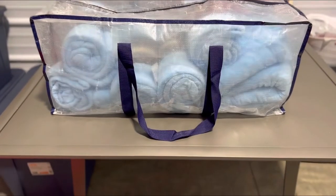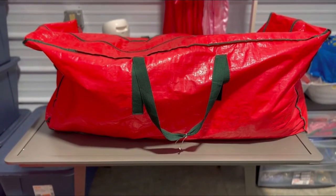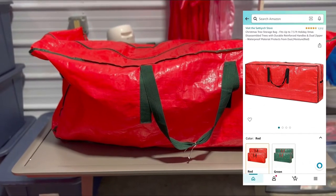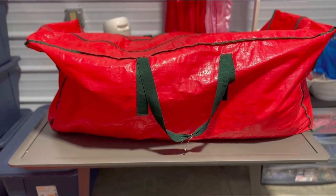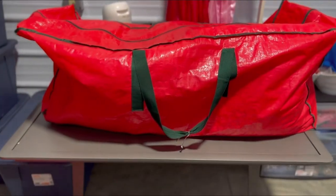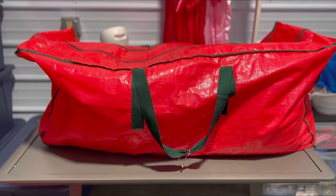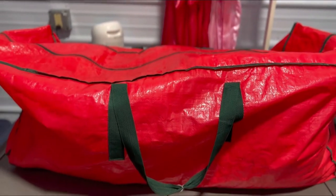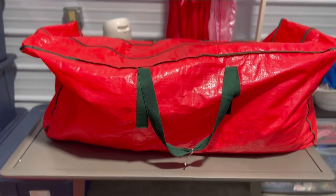Next up I have a Christmas tree bag that fits up to a seven-foot Christmas tree. I put head pillows in there — I give my customers head pillows to discourage them from using my decorative pillows, and this is how I transport them. I'm actually going to move away from this for larger parties because it takes up a ton of space in my vehicle. Christmas tree bags are great though — pretty durable and very cost-effective.